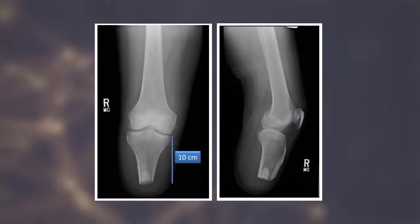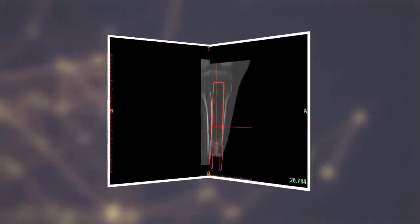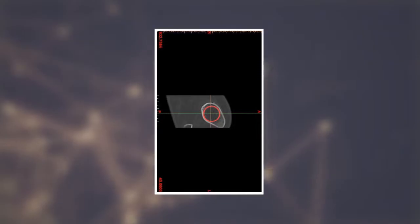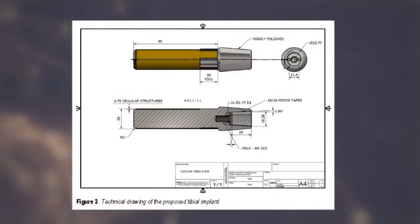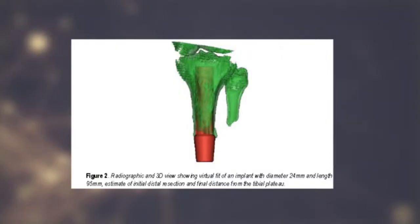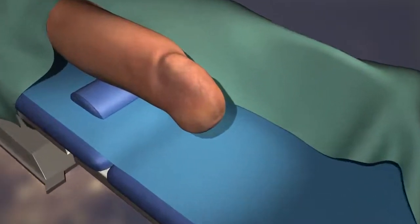Planning starts with an x-ray and a CT scan that allows us to size the optimal implant for the bone. The implant is planned, and sizing is critical because we're looking for a very tight fit and stability immediately.